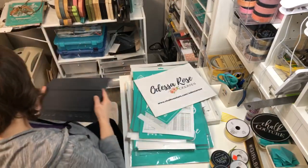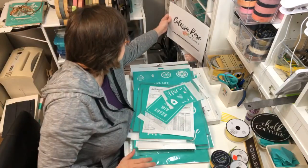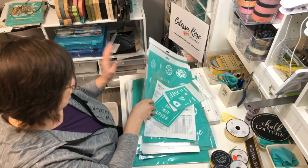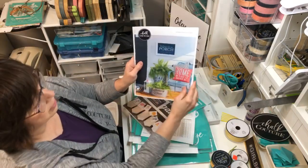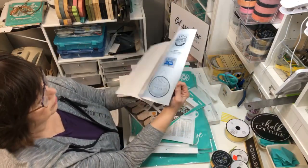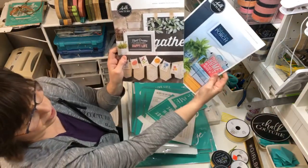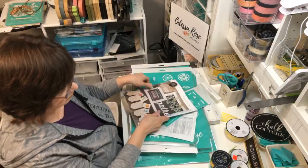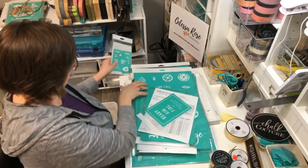I got some new transfers out of our new summer catalog already, and I got some of our new transfers. I did make a copy of our supplement catalog called Celebrations so I can refer to that for you guys. This is our current catalog - those can all be viewed on the website. Let me show you some of my new transfers.